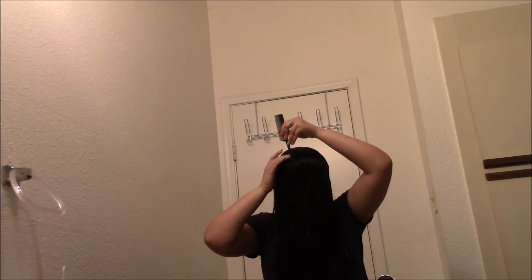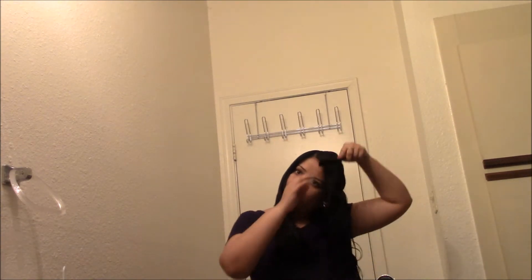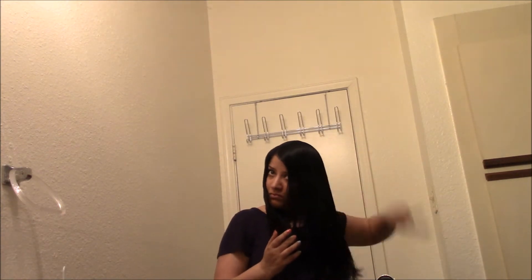Now this is a tangle teaser I got from Dollar Tree — it's just a dollar and it does the job. Here I'm just making sure there are no tangles in my hair.